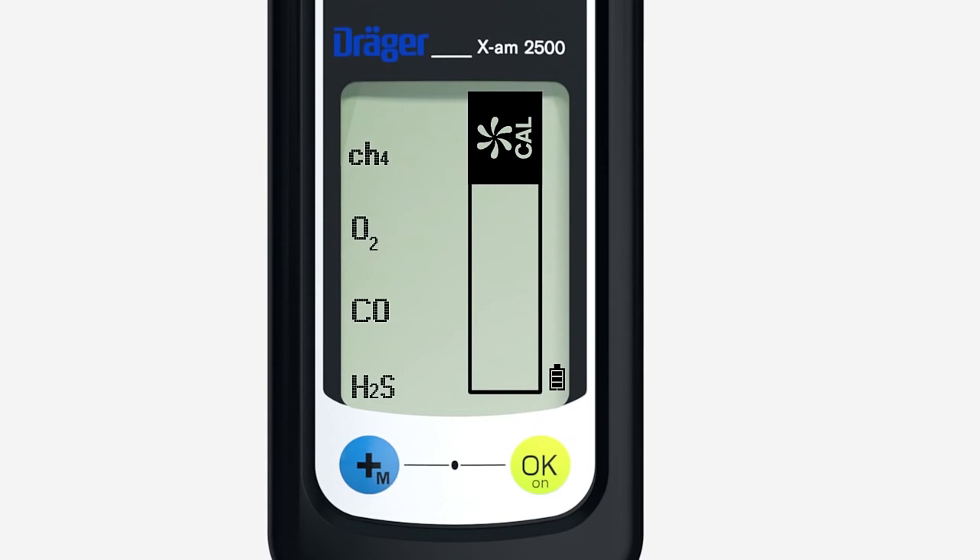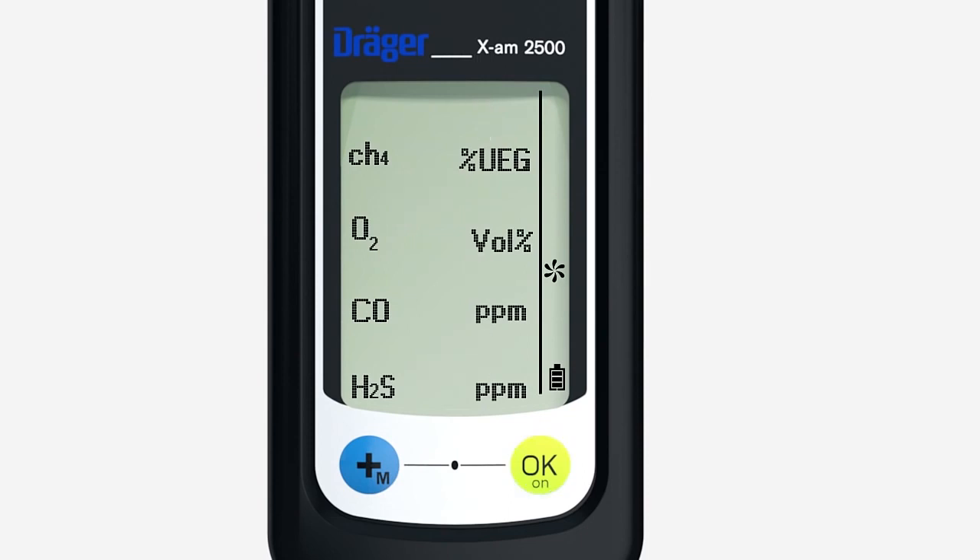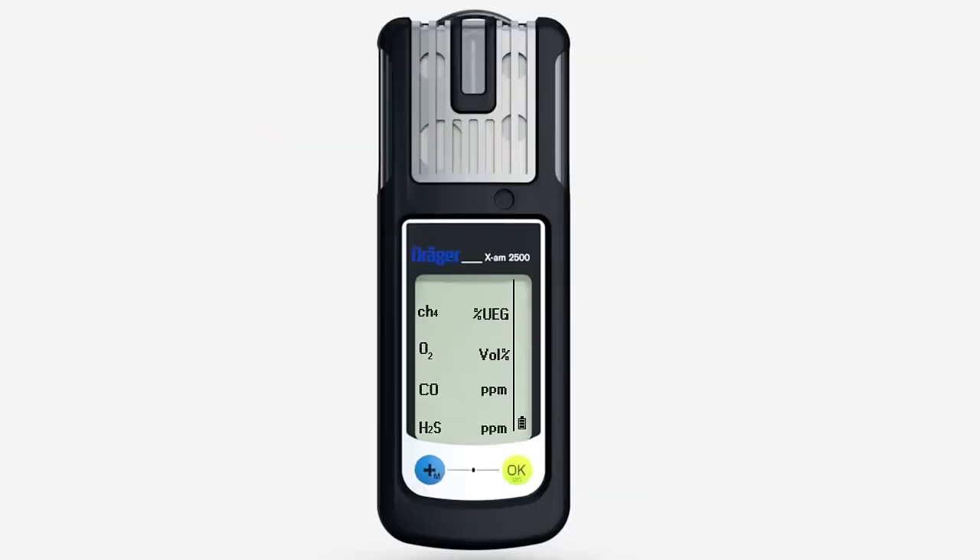This symbol appears. Press the OK key to activate fresh air calibration. The flashing numbers show the actual values. Press the OK key. OK is shown in the display, confirming fresh air calibration is now complete.